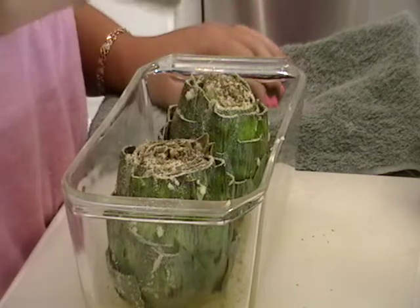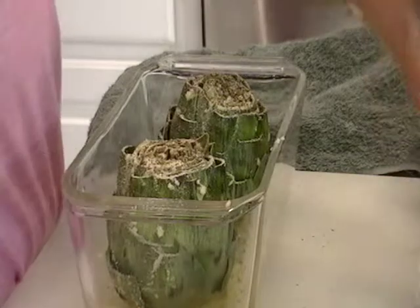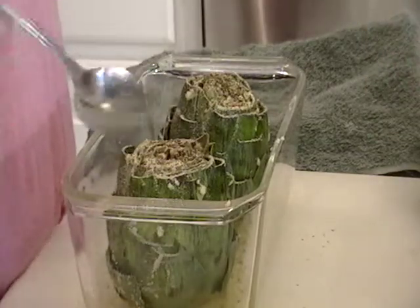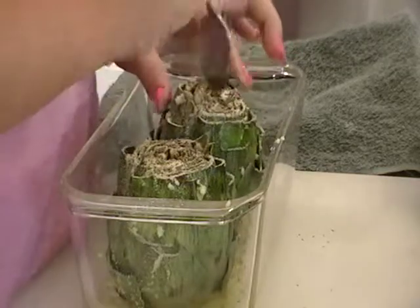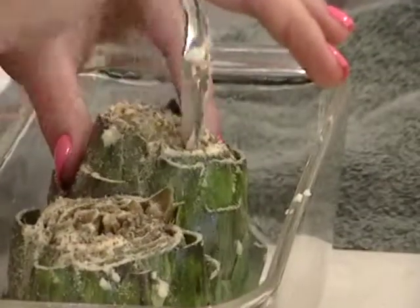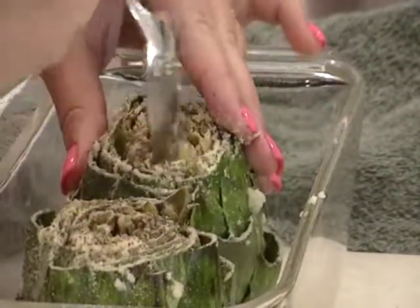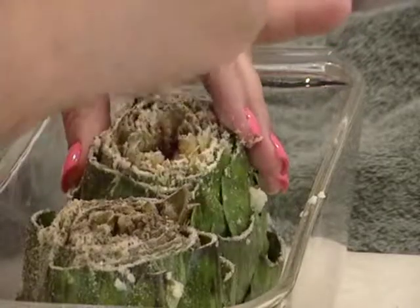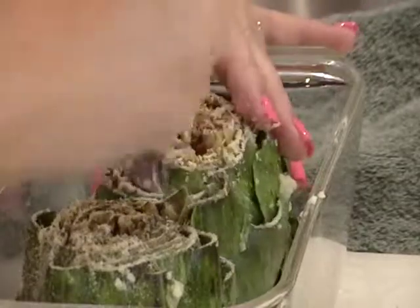When all this stuff is falling in the bottom of the pan, I'm probably going to take my spoon and scoop it up and use it to stuff inside the leaves also, so it doesn't go to waste. Now I'm just going to use my spoon and go around and shove all of this inside. Start with the center — that way anything extra that ends up on your spoon works its way to the outside.